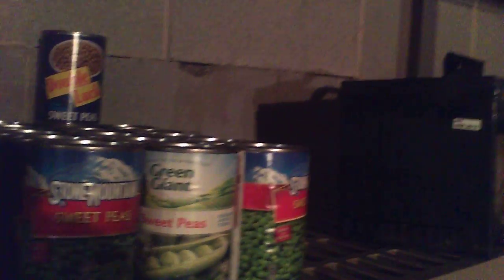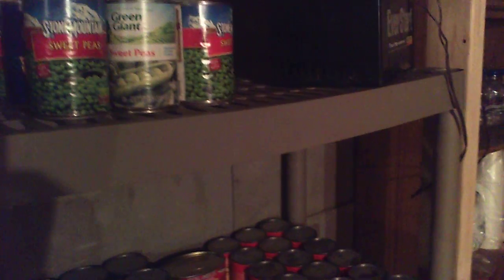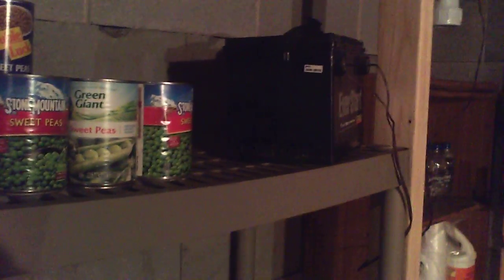I'm gonna put eight batteries over here on the shelf — four on the top shelf and probably four on the lower shelf, or I'll move this shelf and build a wooden shelf, something more stable for the batteries. That's a lot of weight. Just wanted to show you it's 12 hours later and still going.